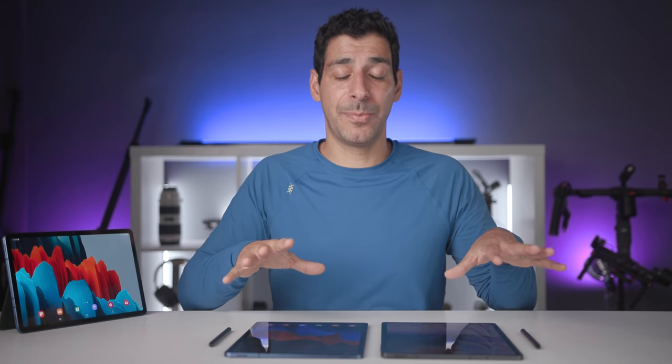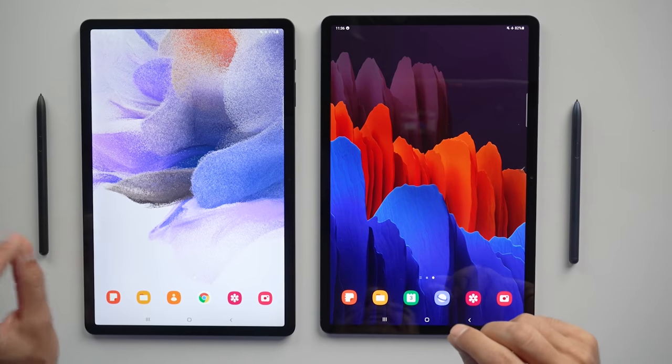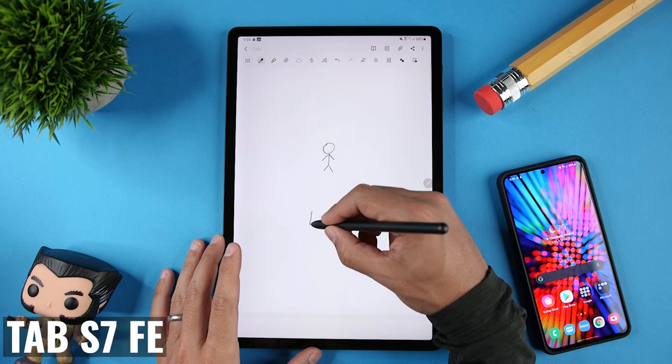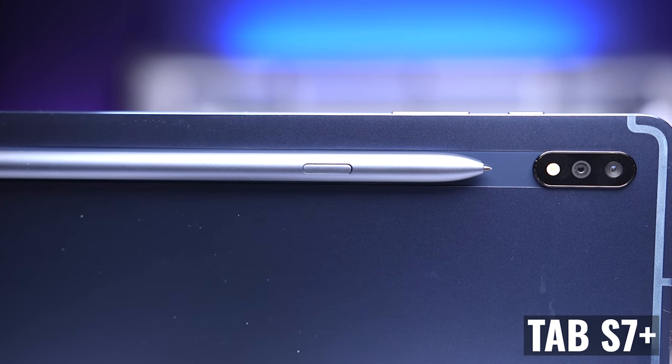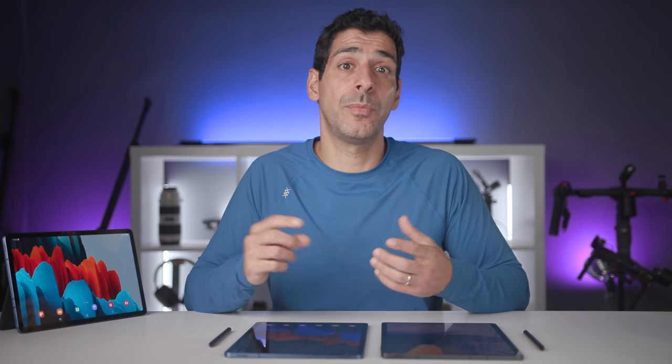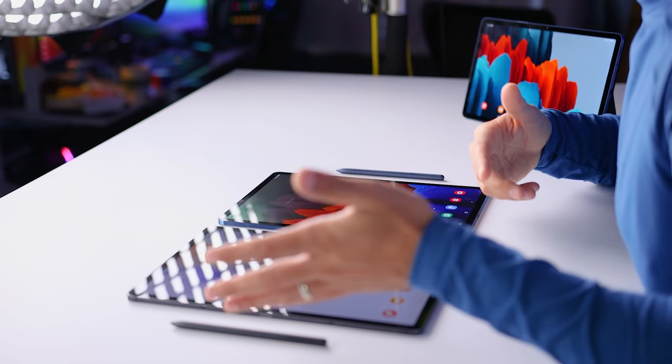When looking at accessories, I was expecting the keyboards and the S Pens to be the same on both of these tablets, and I was wrong about both of them. First, we're getting a basic S Pen with the Fan Edition versus the Bluetooth-enabled one with the Plus. As far as writing and drawing, I haven't really noticed a difference, but none of the remote functions and gestures work with the basic pen.